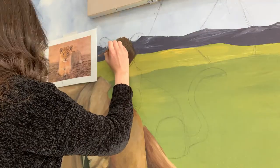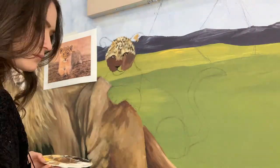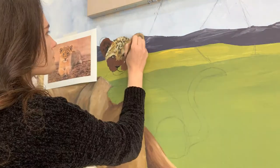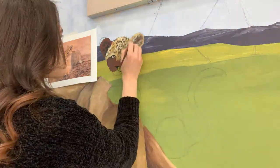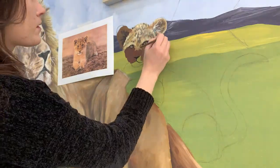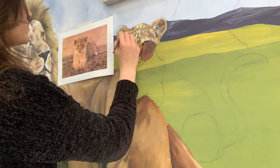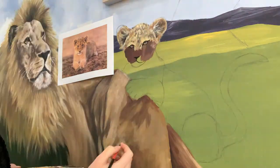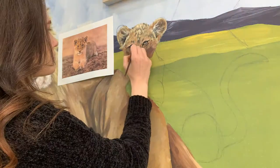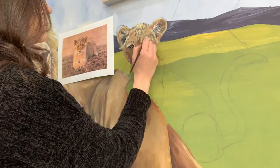Moving on to Frederick Jr. — this little cub I had a lot of pressure doing because all of my coworkers, especially my Korean co-teachers, were very excited to see the cubs come to life because, you know, cubs are cute. He turned out better than expected, actually. In the beginning I had no idea what I was doing because the cub's fur is very different from Frederick. Frederick mainly is just splotches of tan and his fur texture isn't as dominant — it's more of a blend. Whereas cubs usually have more of a fluffy look, so I tried to recreate that fluffiness.